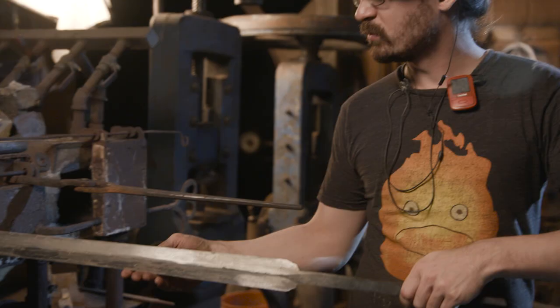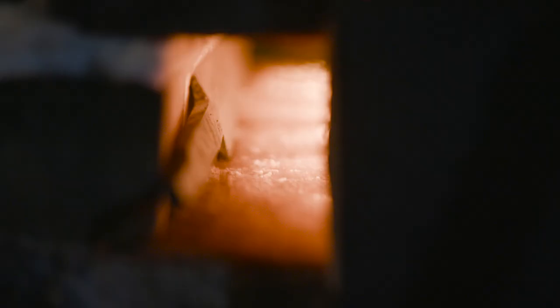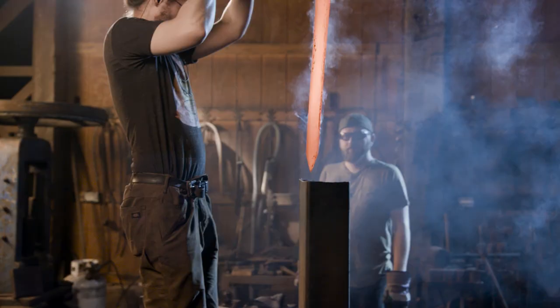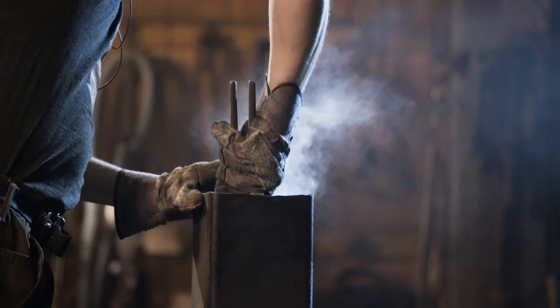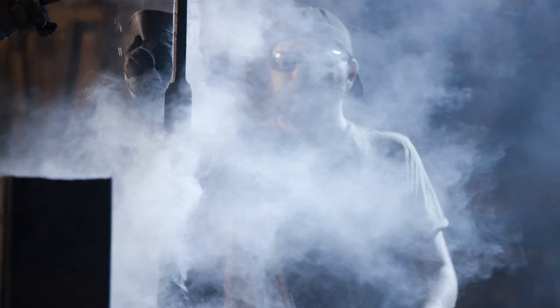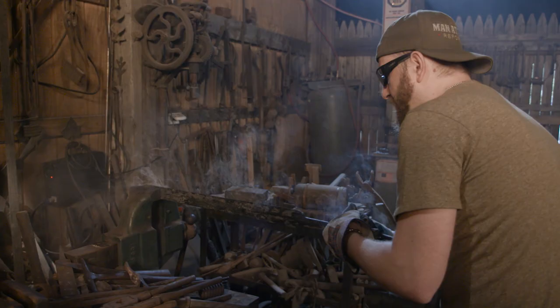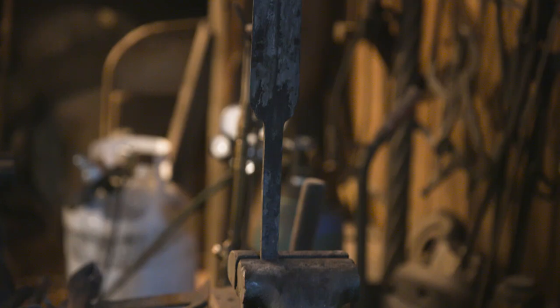It's time for heat treat. Ilya places the blade into the long heat treating forge and carefully adjusts the propane and air to get a nice even heat on the blade. Once he's satisfied, he pulls it out and quenches it into oil. After he quenches it for about 8 seconds, he pulls the blade and hands it to me for straightening. I have a few seconds to get it nice and straight, and then I clamp it into the vise and let it cool slowly.